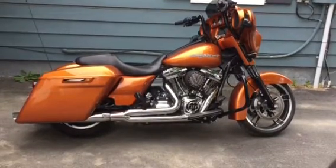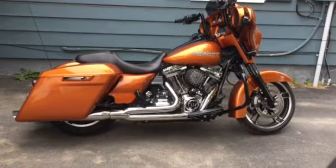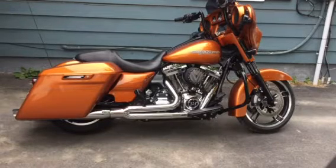Hello everyone, it is Target 64 here again with my 2014 Street Glide, which has a 124 engine that I built along with Cyclerama doing all the case work and the head work.